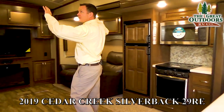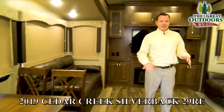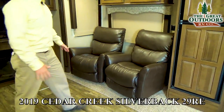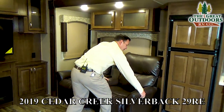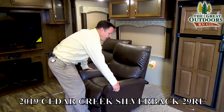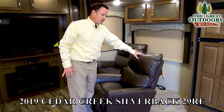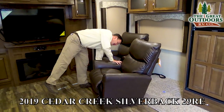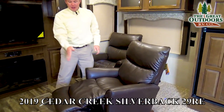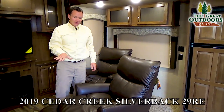Inside you'll notice opposing slide outs across, which makes the room feel very open. This has rear entertainment with two Lazy Boy recliners that are movable so you can get a better view of the TV. The Lazy Boy recliners have a few exclusive features — including the ability to put your feet up halfway instead of all the way, which is an exclusive Lazy Boy feature.